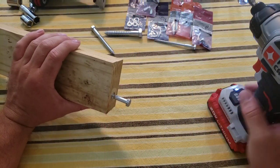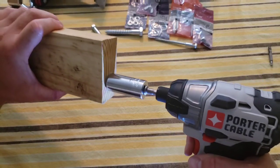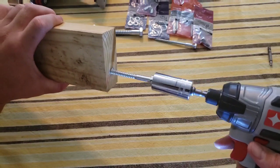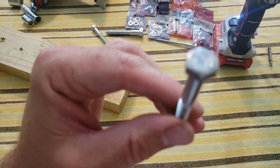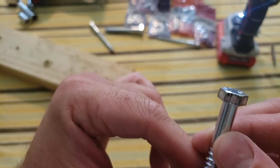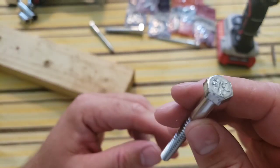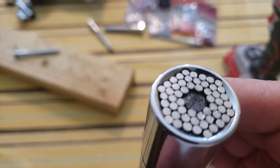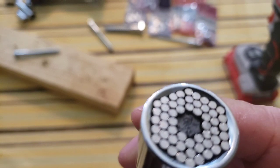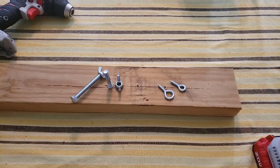I ended up switching to the impact driver because the drill wasn't cutting it. I've now screwed it all the way in and taken it out about 20 times. It's a little warm — let's take a look at the head here. You can see how it's chewed up there. That's what I was afraid of — since it's not an exact fit, it just tries to grab it. You can also see some of the pins inside have been worn down a bit, but it's still holding up strong.